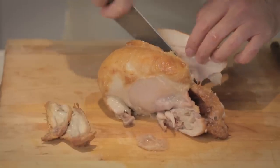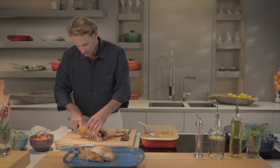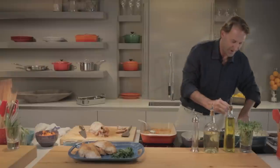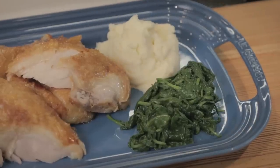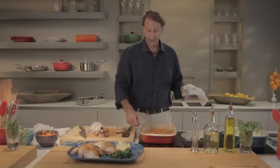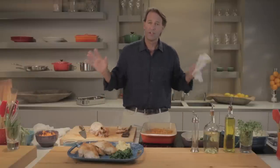Then we take the breast and follow the keel bone down so that you have a nice full chicken breast. We're gonna be serving this with some sautéed spinach and some mashed potatoes, because mashed potatoes are awesome, especially with roasted chicken. And finally the sauce. And there you go — a beautiful, easy, roasted chicken. Simple. Everyone should be able to do this. Life is better when we roast our own chicken. Life is better when we cook our own food. Le Creuset roaster. Roasted chicken. Beautiful food. The world is good.